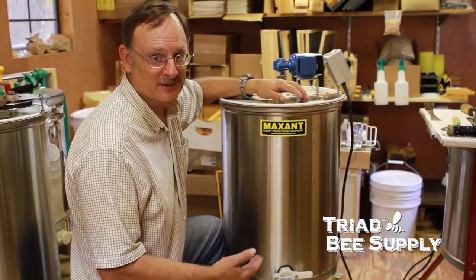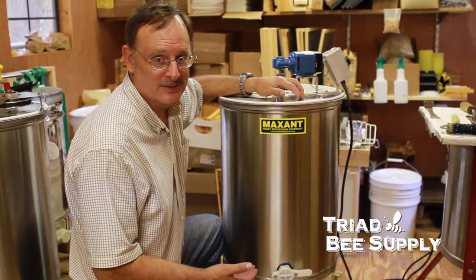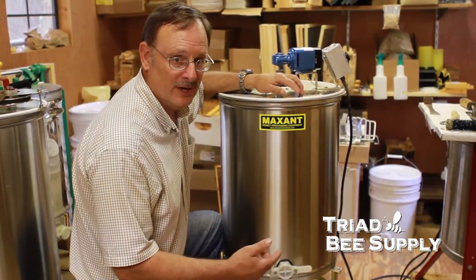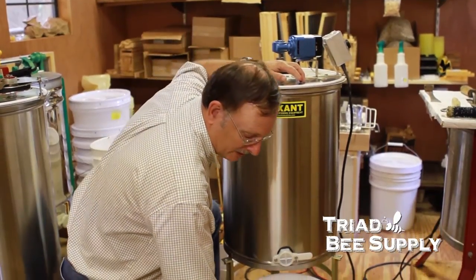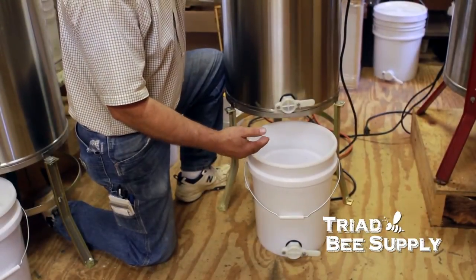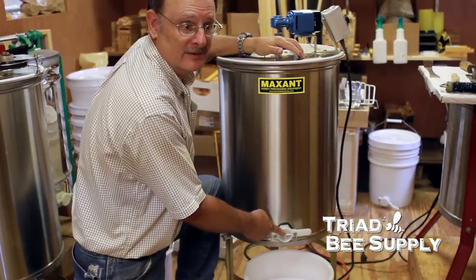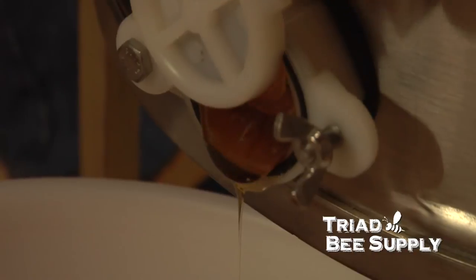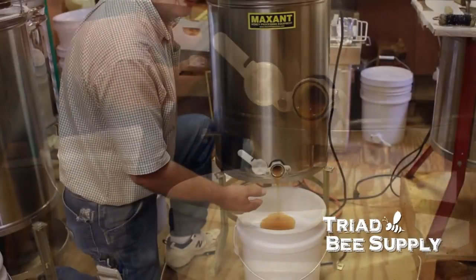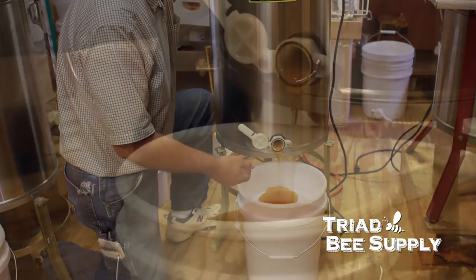One thing you need to do before you actually start the extractor is check your gate valves. If you don't do that, more than likely you're going to end up with a mess on the floor. If you have a bucket filtering system, you have two gate valves to check. On your bucket gate valve at the bottom, make sure that the wing nut is tight — you don't want this to leak at all, or you'll have a puddle of honey. On the extractor gate valve, open it up and let the honey pour out into the three-filter bucket filtering system. It'll filter through the filters, and once it's filtered all the way through, pick the filters off and you'll be ready to bottle the honey.